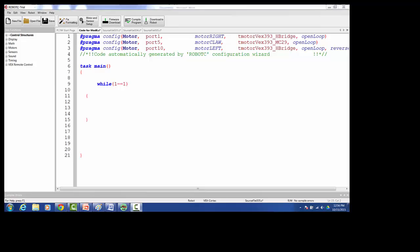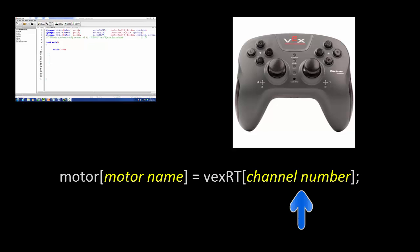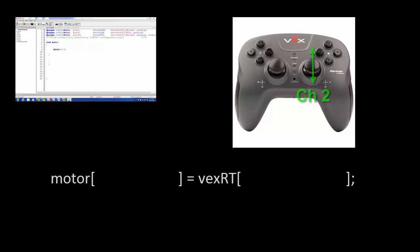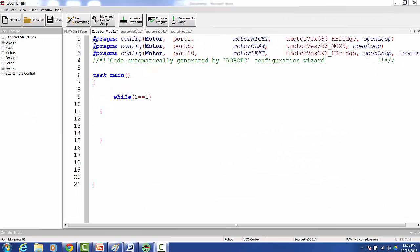Now let's program the joysticks. The template for coding the joysticks looks like this. To map our motors to the joysticks, we place the name of the motor within the square brackets right after the motor command, and then we place the channel number within the square brackets right after the vexrt command. We want the right joystick to control the right motor, so motor right will be linked with channel 2. We also want the left joystick to control the left motor, so motor left will be linked with channel 3.